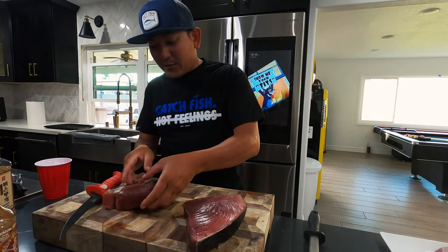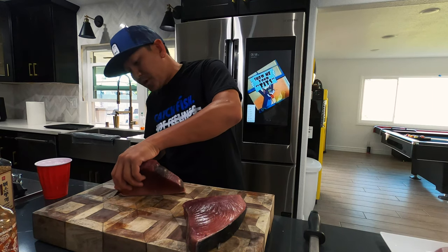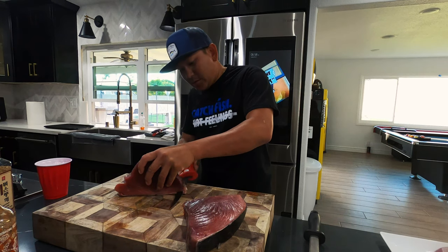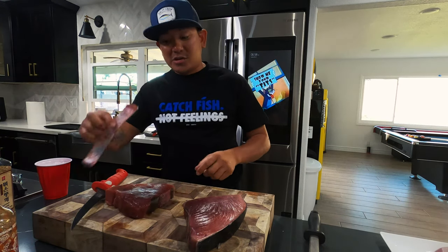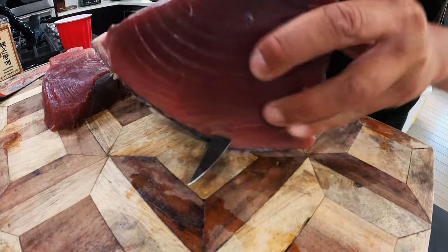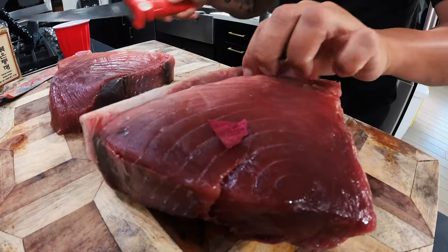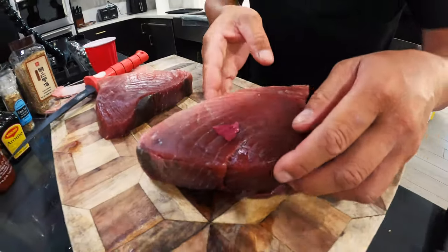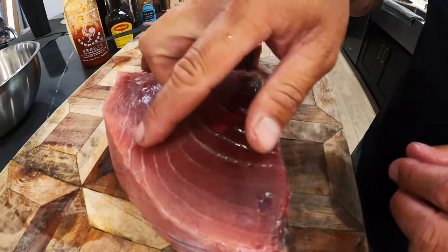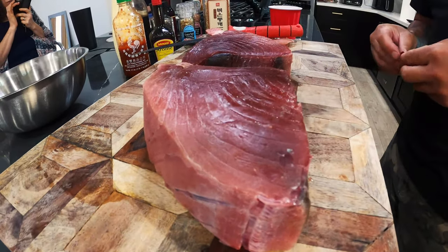First off, I always fillet my fish and I like to keep the skin on because when you keep the skin on, the fish actually freezes better — it preserves the loin. Of course we don't eat the skin; you trim it off before you consume the fish. If you see the tuna here, check out that fatty content, that light pinkish color running all through it.